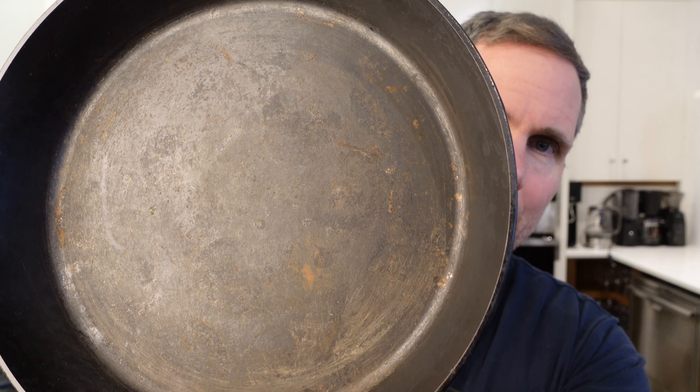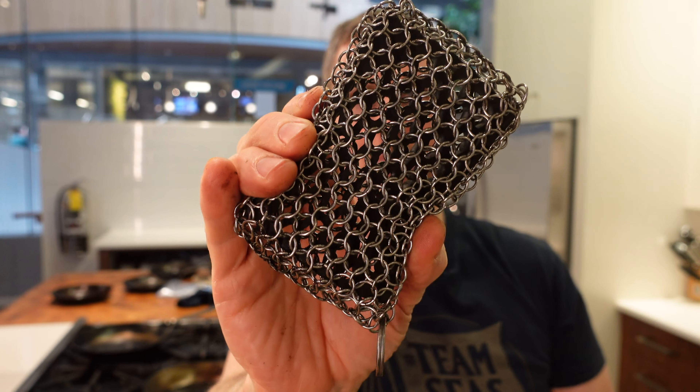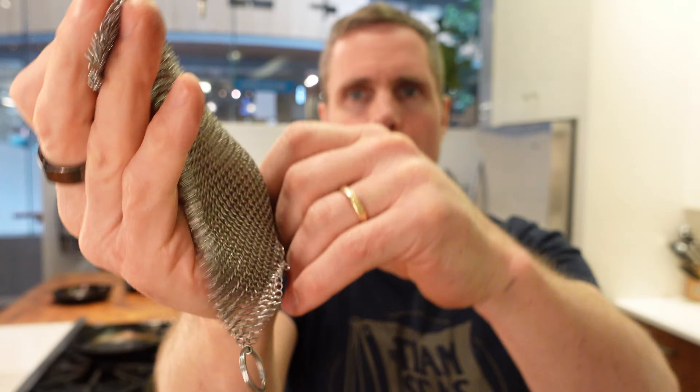I have another example here: a Field No. 10 that is fairly abused. It hasn't been looked after — it's got a little bit of carbonization, some oxidation, it really needs some love. People in our commercial kitchen have been using this pan without maintaining it. I'm going to show you the difference of using two different types of chainmail and how I would maintain this pan to clean it down and get it ready for use. What I use most of the time is fine chainmail — a 3mm versus the 10mm coarse.